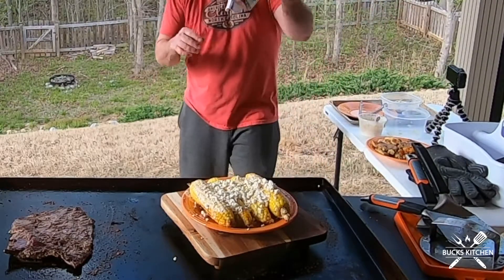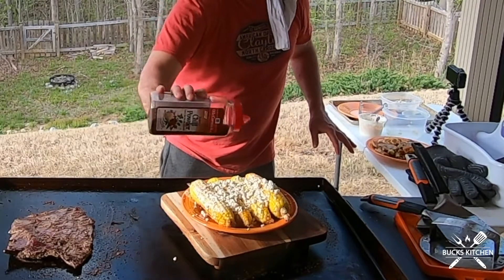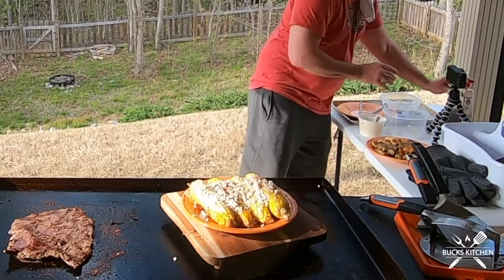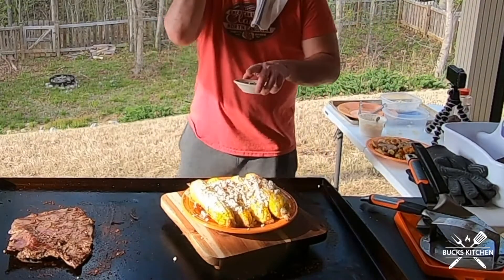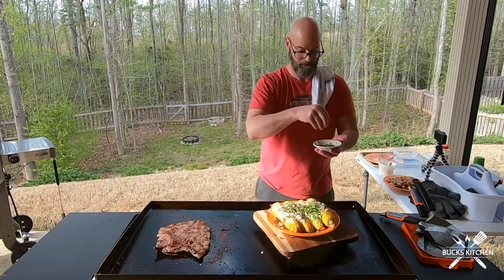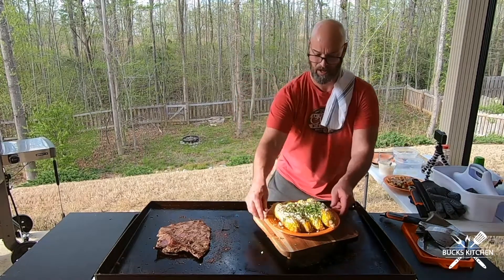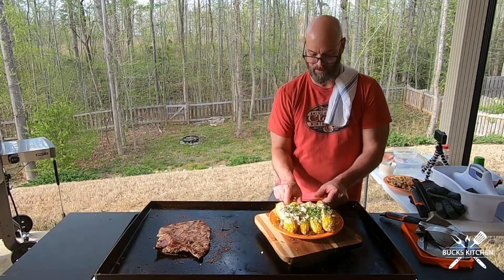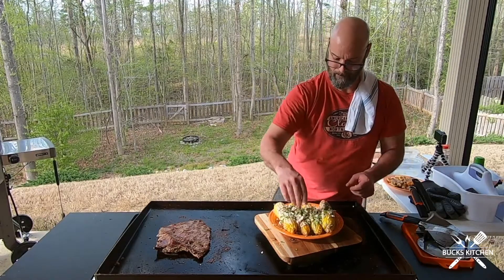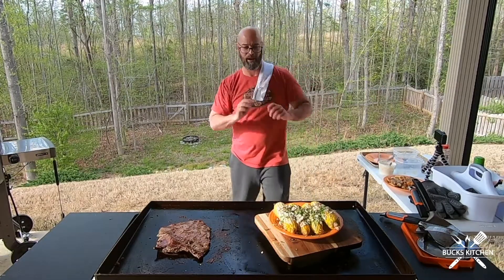Then a little smoky paprika — just a light dusting all over it — and then we finish off with a little cilantro. This is my version of Mexican street corn.